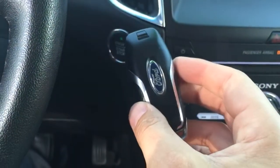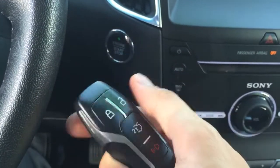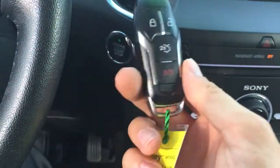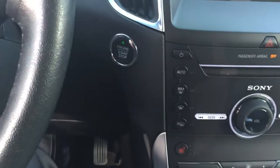So that is how to use the smart key on a 2015 Ford Edge Titanium. And this can be done on any Ford product with the smart key system on it from 2013 and above. Again, this is Wyatt at Twin Pine. Thank you for watching.